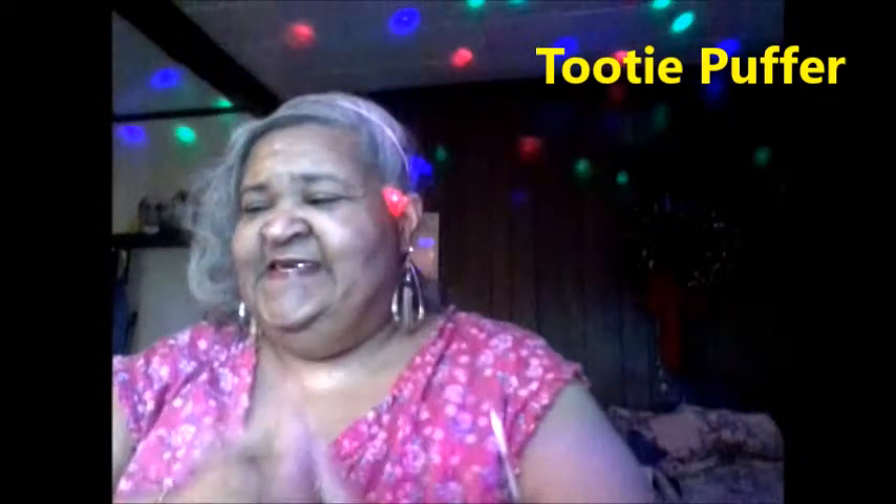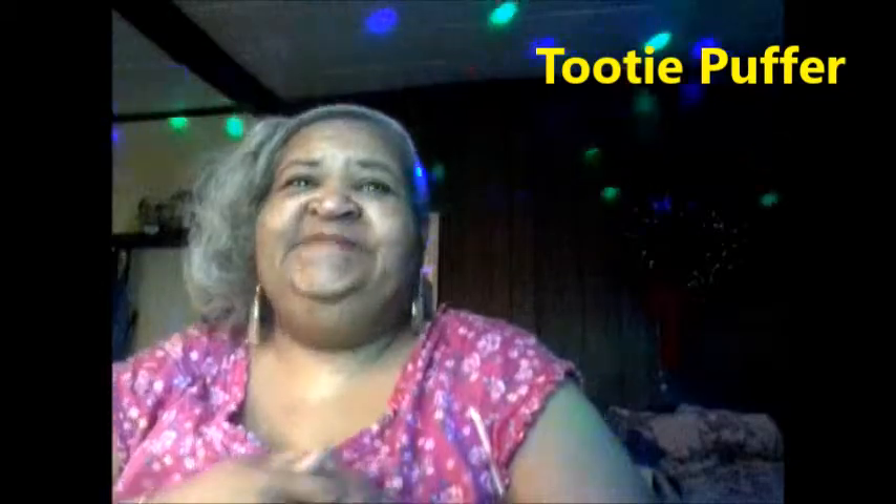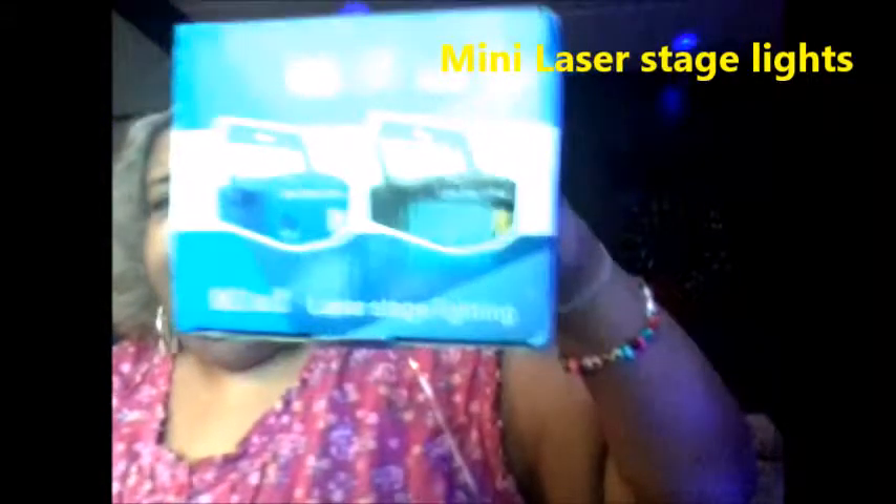Hey YouTubers, it's Leslie, I'm back again checking out my ambiance. I got party lights! I got two of them, they were on sale on eBay. These are laser things and it's kind of cool. I've always been one of them party people but this is so cute - lots of light too. They come with a little tripod and everything.